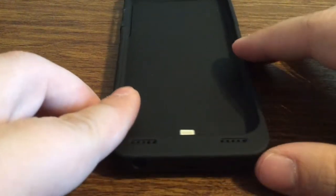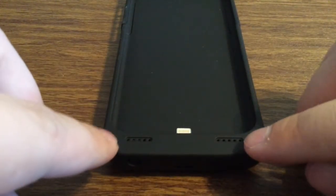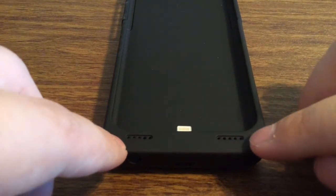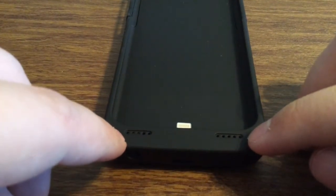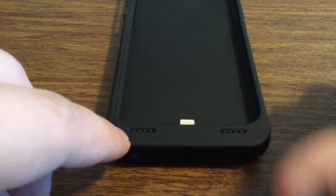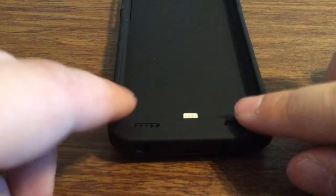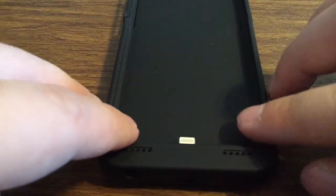Looking at the bottom on the front, you can actually see there are two speaker grills. What this does is redirect the sound from your iPhone — instead of putting it at the bottom, it redirects it and shoots it out the top for a richer sound.